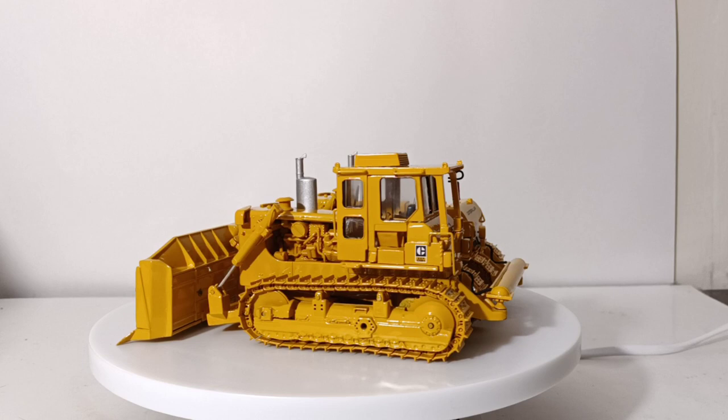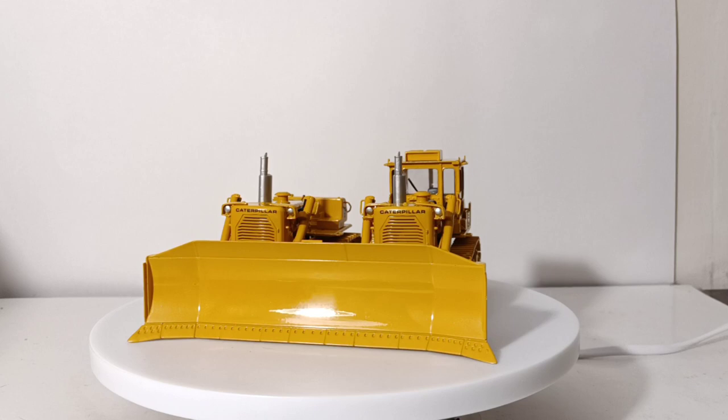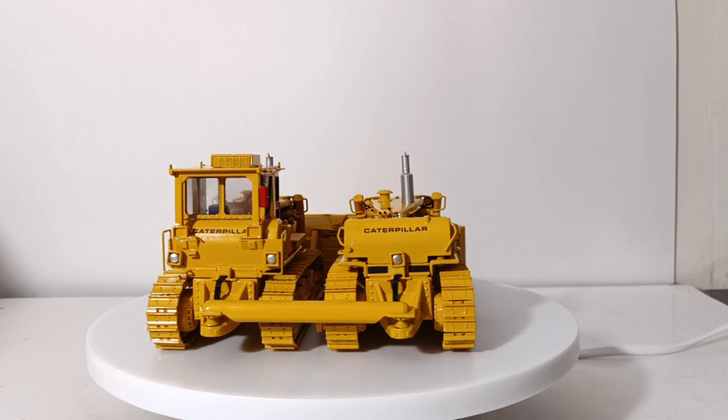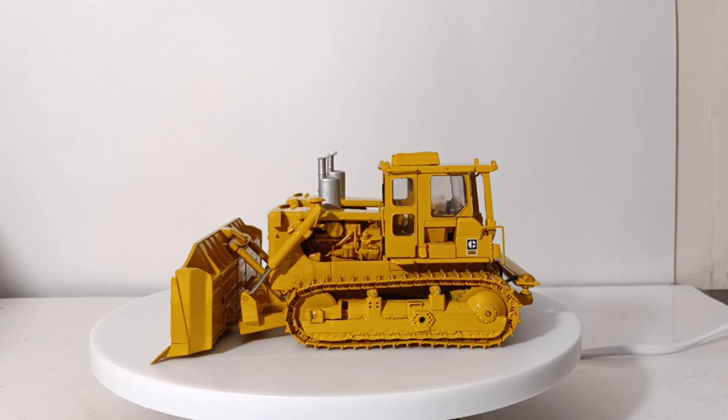Welcome collectors and diecast enthusiasts. Thank you so much for joining me for this installment of Diecast Emporium. On today's episode we're going to be taking a look at the Classic Construction Models Caterpillar side-by-side D9H track type tractor in 1-48 scale. As we always do, before we check out the actual model, let's go in and learn a little bit about the real machine's history.